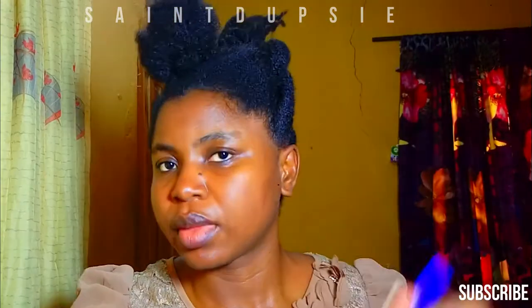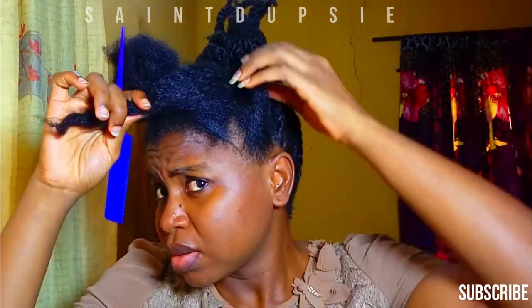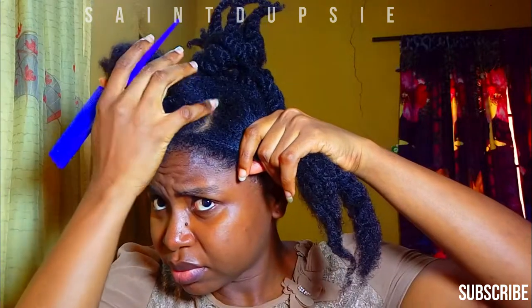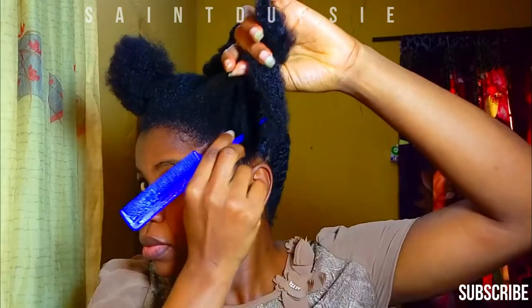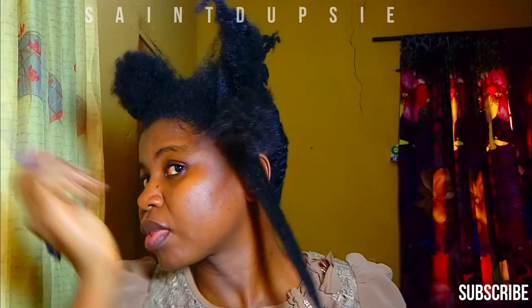I've gone ahead and done the single twist behind the camera, so now I'm working on the front section. But don't worry, I'm still going to show you how to do the loose twist. Right now I'll start to separate my head into smaller sections.